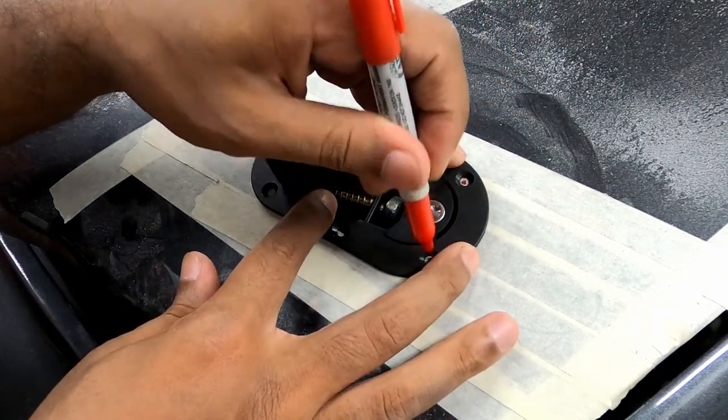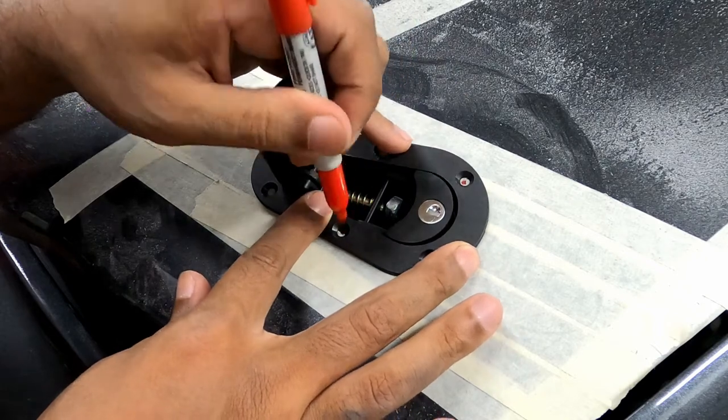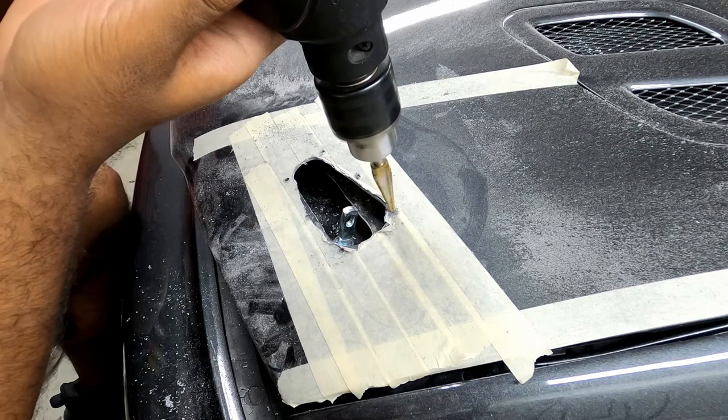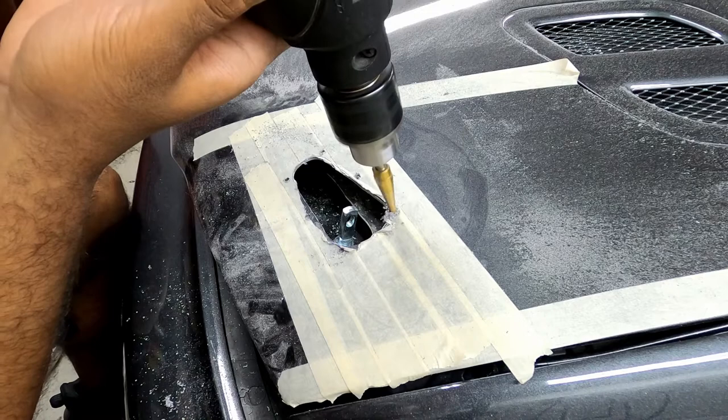The space in between the mounting holes and the latch is pretty thin, so when drilling these holes you do not want to put a lot of downward pressure. Take your time and support the drill with both hands, and as soon as the drill bit goes through, lift off.